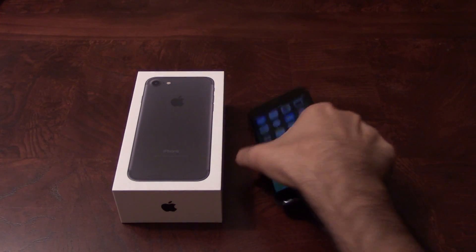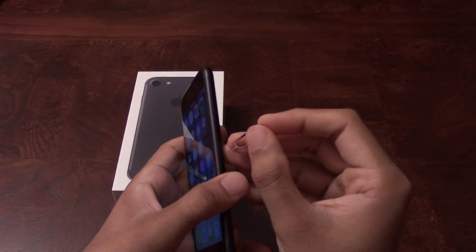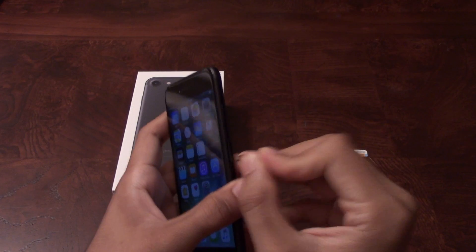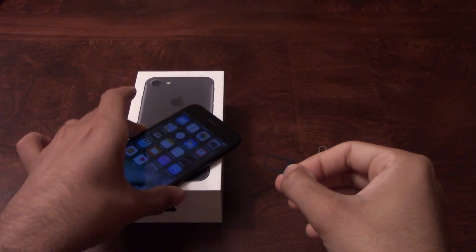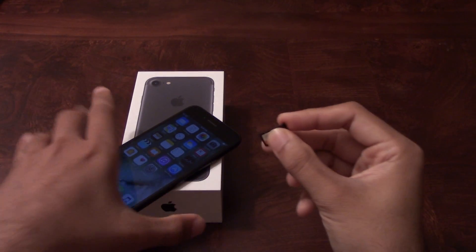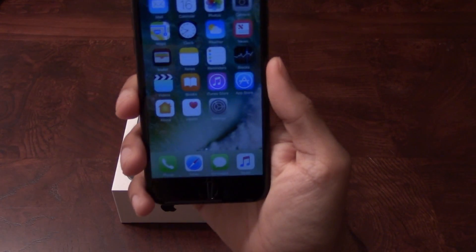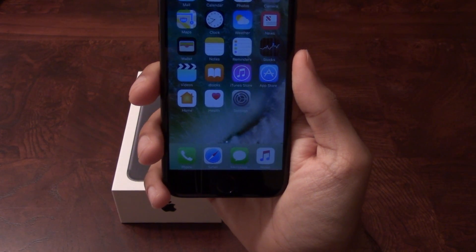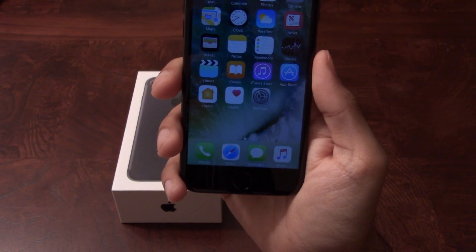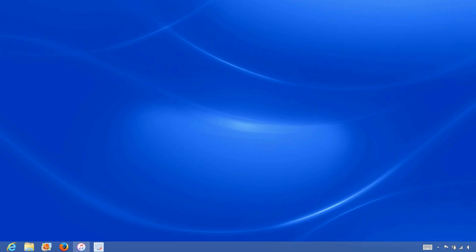Go ahead and grab your iPhone and insert the non-allowed SIM card into the phone. My phone is locked to Sprint, but I would like to use AT&T on it, so I will be inserting my AT&T SIM card into the phone. Once the SIM card has been inserted, grab your USB cable and connect one end to the computer and the other end to the iPhone. Now that we have the iPhone connected to the computer, open up iTunes and wait for iTunes to detect the iPhone.